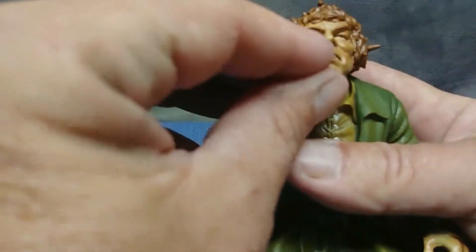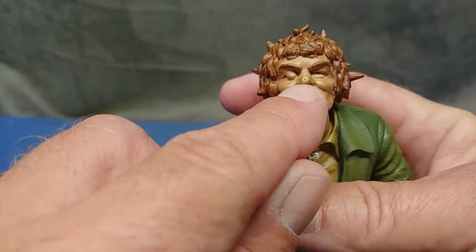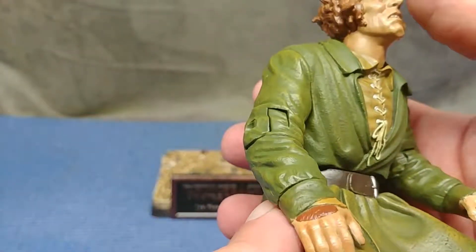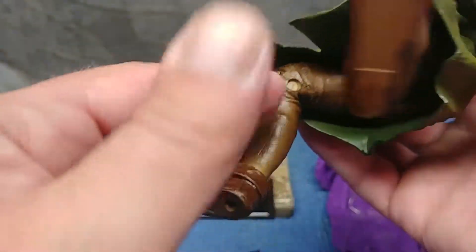I can see some paint rub on the front of that nose. I'm guessing maybe it was stored away and something heavy was pushed on top of the package for a long duration. Oh well - the detail is pretty exquisite, I must say.